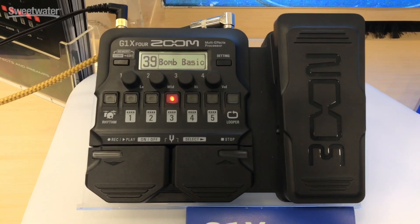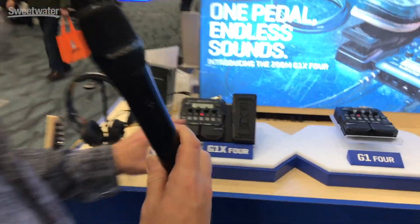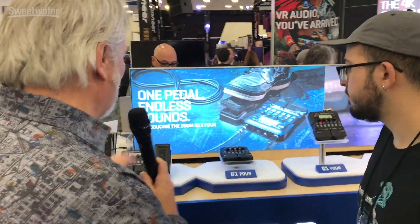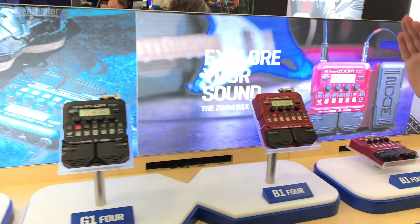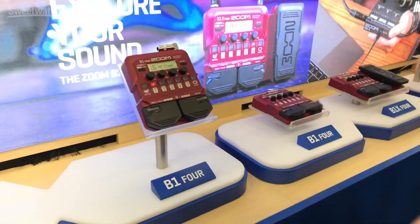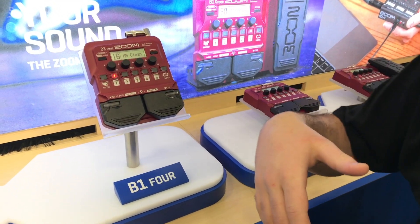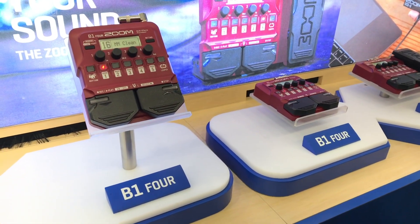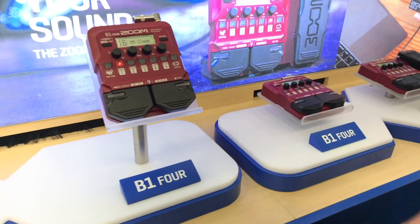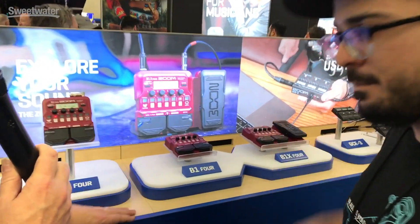This is very usable on the floor or on the table in the studio setup as well. So the only difference between the G1 Four and the G1X Four is the addition of the expression pedal. And then down the line we have the bass versions of these. The only difference here is the effects are voiced for bass — you'll notice a bass chorus rather than a regular chorus. The amp simulations are more classic bass amps, and for the G1 Four and G1X Four, classic guitar amps. We also have the B1X Four which has the expression pedal on that one as well.